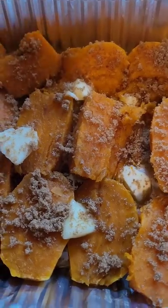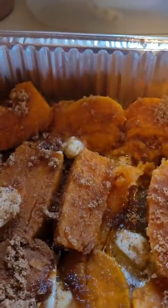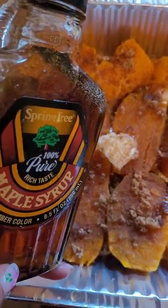And a couple of teaspoons of cinnamon. This is my secret ingredient — you only need like three or four drops. I used real maple syrup, about two or three tablespoons drizzled right on top.